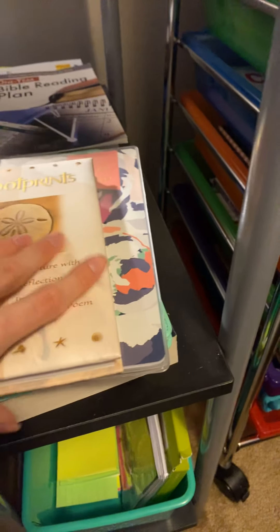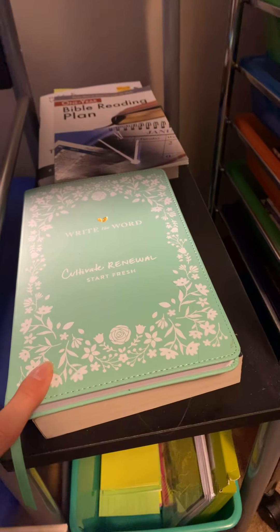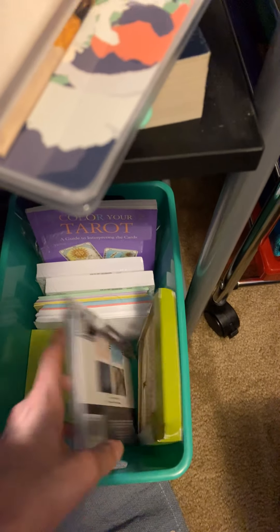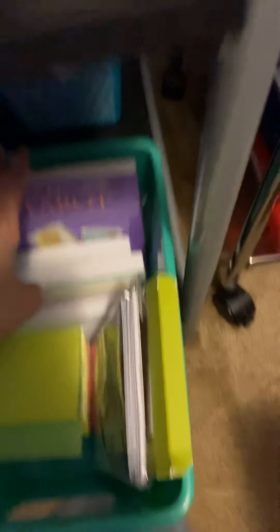Down here I almost forgot about this area — it's a lot of faith stuff. I have my Write the Word journal, that's a Cultivate What Matters thing I've been doing for faith, my Bible, a Bible reading plan, and I've been reading 'The Purpose Driven Life.' Down here I have a bunch of index cards and Post-it notes, my thank you cards for my wedding party, some other random thank you cards, and my Tarot cards — they're color Tarot cards — with the Tarot book for readings.